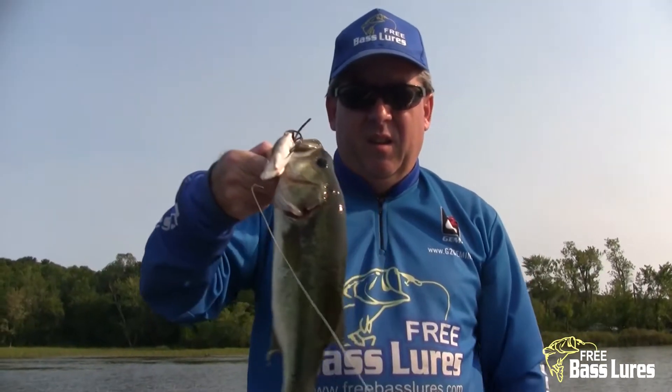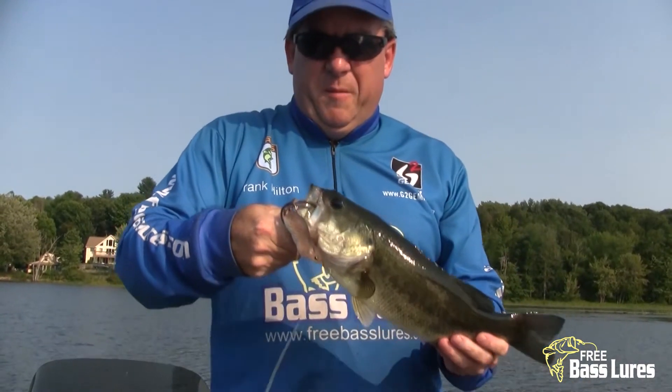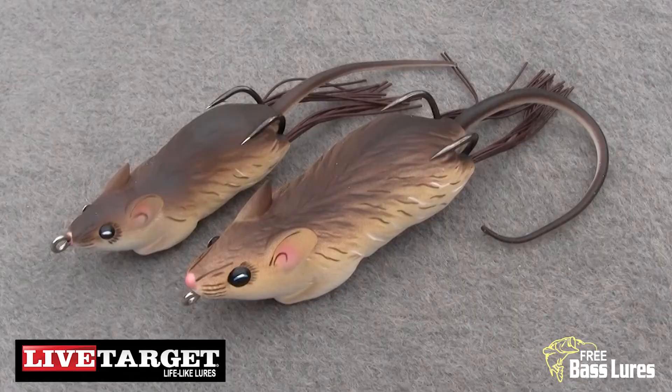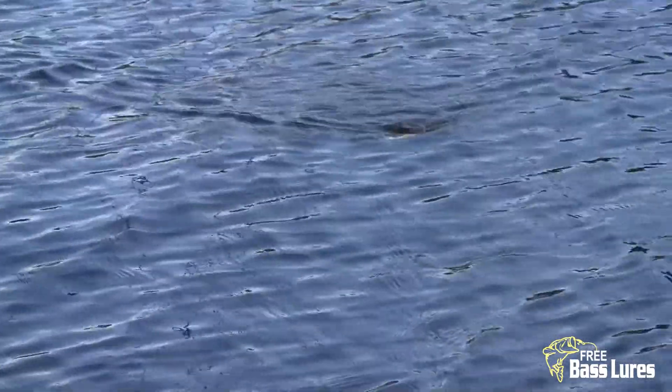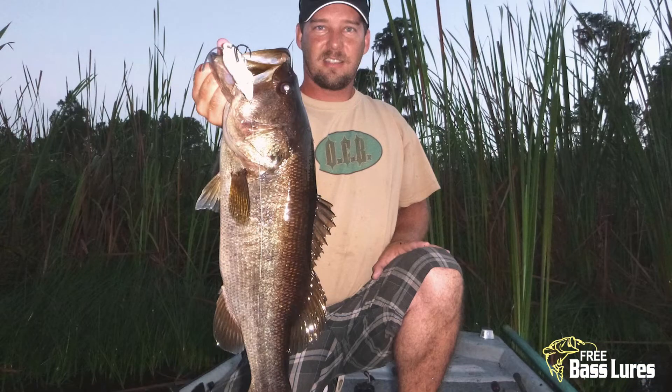The very first time I ever used the Field Mouse, I caught these two bass on my first two casts. The intricate lifelike details make this rodent so realistic you'll swear it is alive. These are a must-have bait.